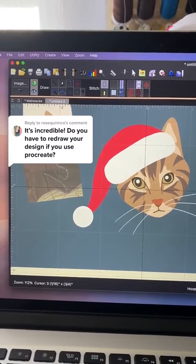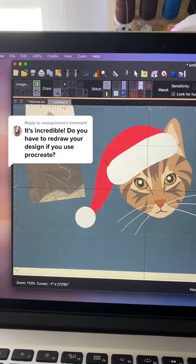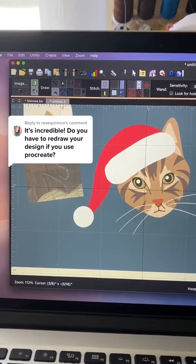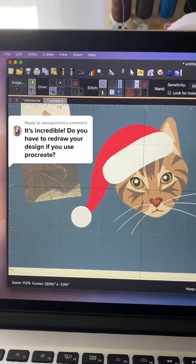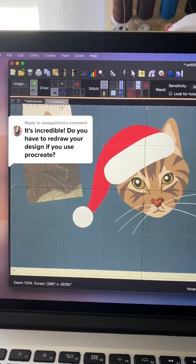I do redraw my drawings, but I want to share that there's a feature in the software called the magic wand. This feature allows you to select objects and it will automatically create the outlines for you, so you don't have to draw them from scratch. It creates the nodes, or the dots that you see there, which are modifiable.